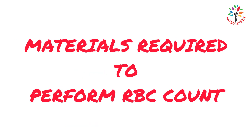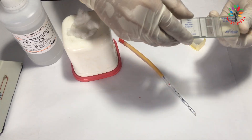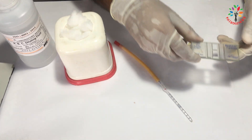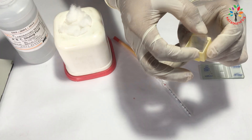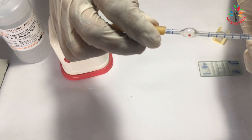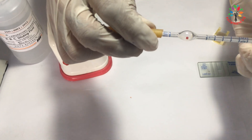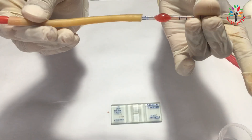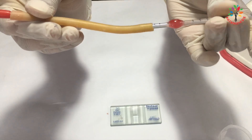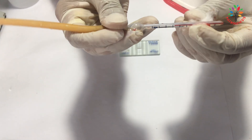Materials required to perform RBC count: We need Nuber's Chamber, also known as a haemocytometer, and a cover glass to place on top of the Nuber's Chamber. We need an RBC pipette which has 0.5, 1, and 101 marks on it. The RBC pipette has one red color ball within the bulb that helps to mix the blood sample with the diluting fluid. We need cotton to wipe the outside of the RBC pipette to remove excess blood.